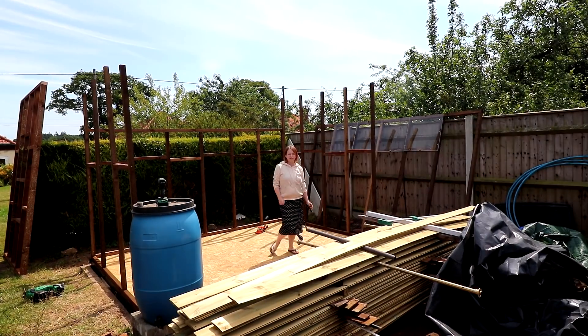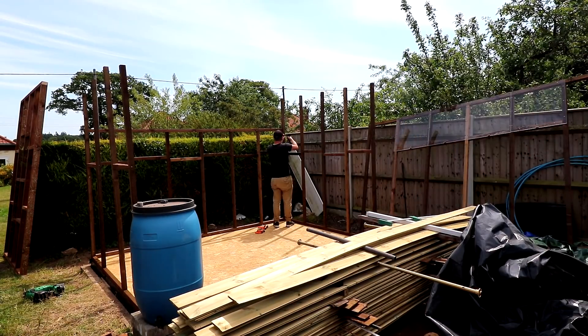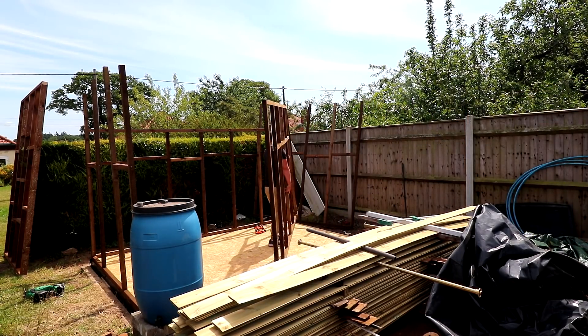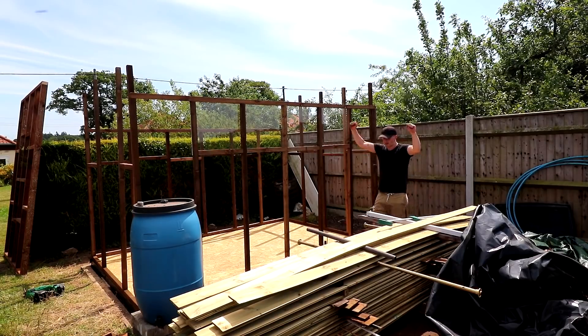I asked Ria to help to see if we could maneuver and twist the wall up and over the pile of shiplap, but then someone knocked on our front door with a delivery so Ria went to see to that. I admitted defeat and unscrewed the back wall so that I could swing the longer wall into place — sorted.